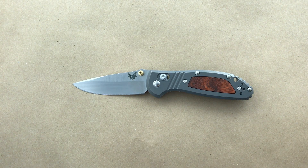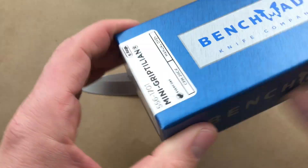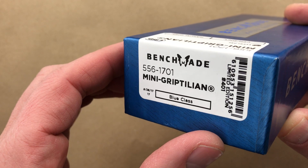Hey Blade Ops, today we're checking out the new Benchmade Limited Edition Mini Griptilian. I'm excited to have it in the shop and show it off. Here is the Benchmade box that it comes in — Mini Griptilian, product number 556-1701.